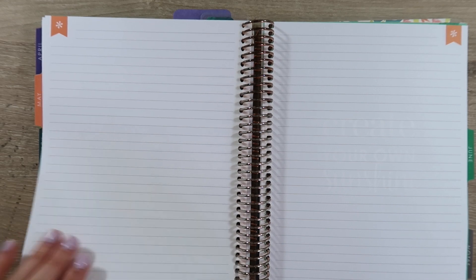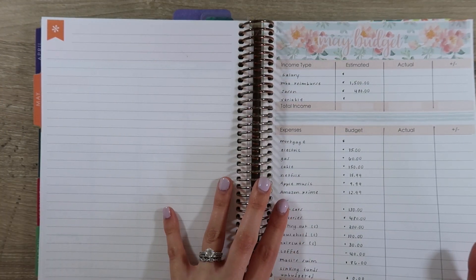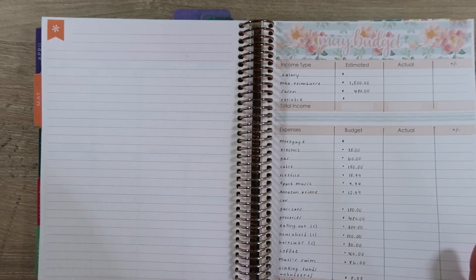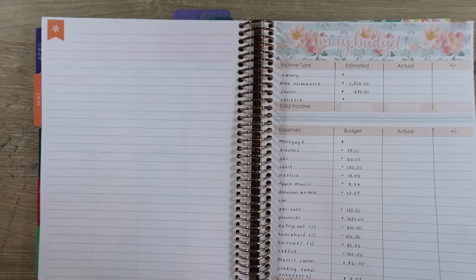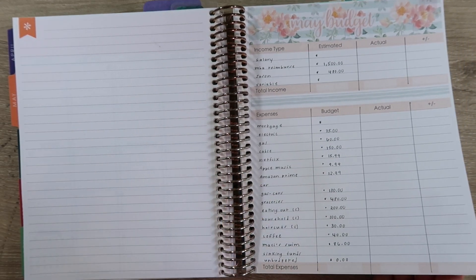Hey guys and welcome back to my channel. Today I'm going to be doing our sinking funds for May. If you haven't already checked out our May budget video, definitely go check it out. I talk about what we have been adding to our sinking funds and all of that — of course you'll see some of it, but it's always fun to watch another video.